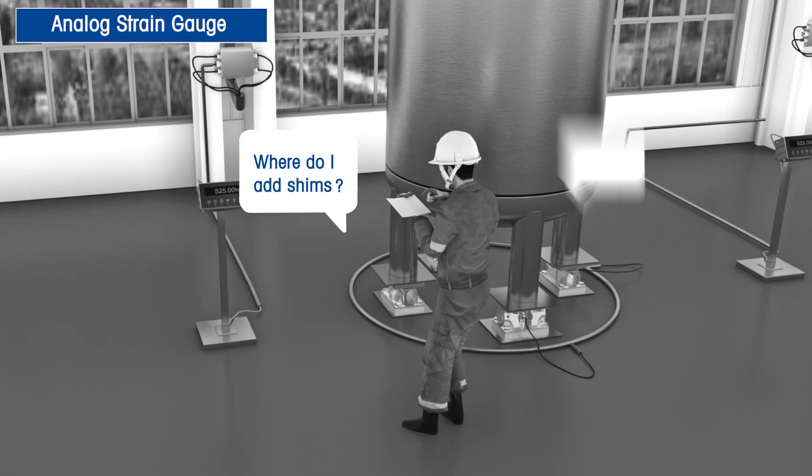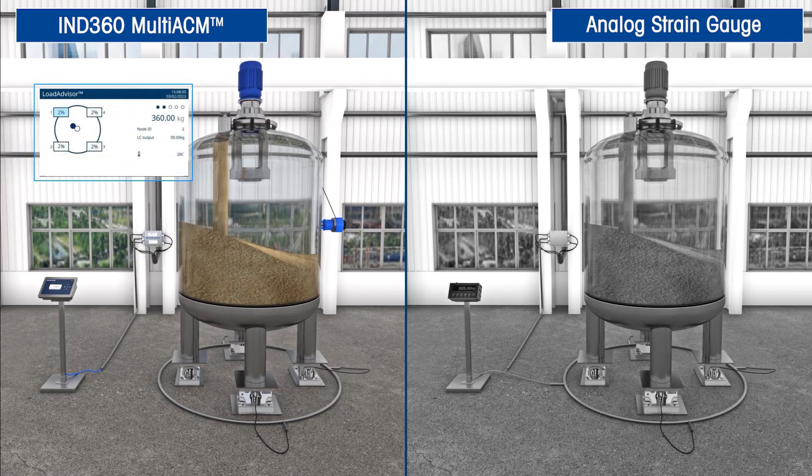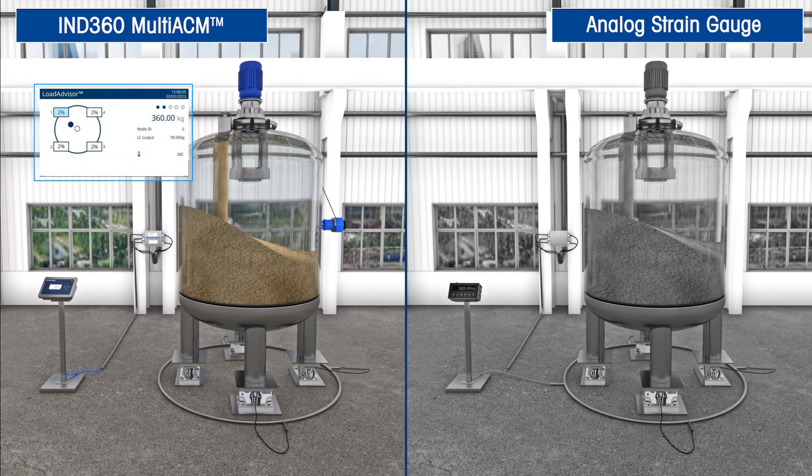For a standard analog system, you might read through the entire manual and still not have a good idea where to add shims without having the proper experience. Individual load cell weight data allows you to monitor the load position in the control system. This can help you prevent overloading load cells or build up on one side of your tank.